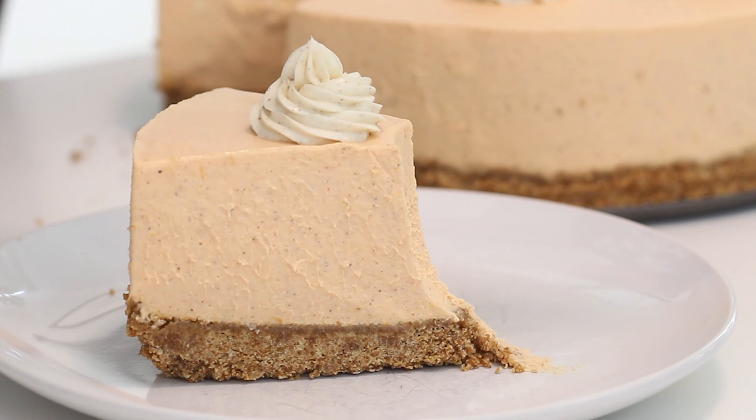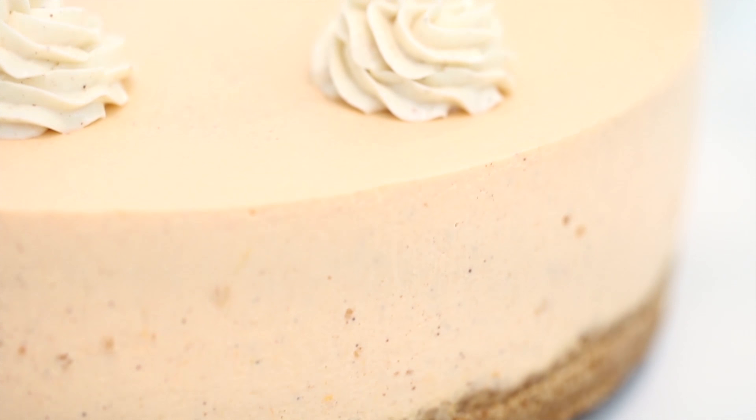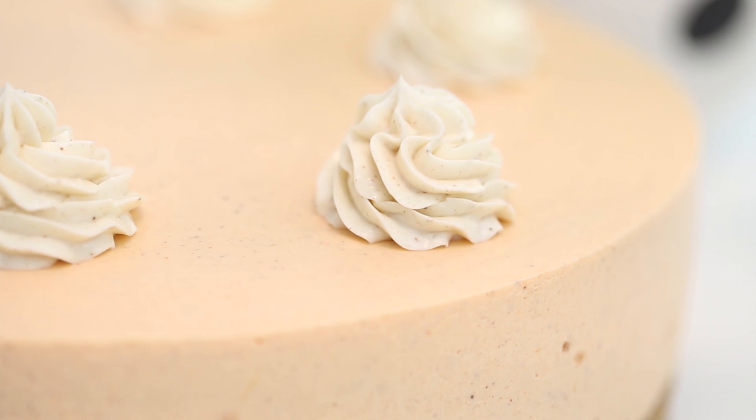Hello everybody, welcome back! Today I'm going to show you how to make a pumpkin spice cheesecake. This is a no-bake cheesecake recipe and you can actually make it with or without gelatin, depending on whether or not you consume gelatin. So this is a cheesecake that can be eaten by everybody.